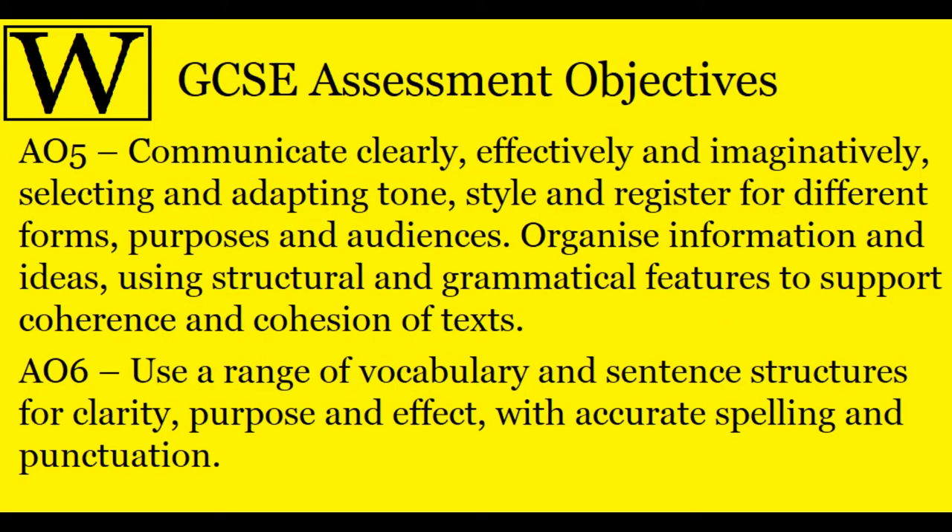If you look at the assessment objectives according to the current system: AO5 is your writing, which should communicate clearly, effectively, and imaginatively, selecting and adapting tone, style, and register for different forms, purposes, and audiences. It should also organise information and ideas using structural and grammatical features to support coherence and cohesion of texts — basically it needs to make sense and be crafted. AO6 covers vocabulary, sentence structures, and SPAG. A lot of schools focus on the SPAG and not so much the rest, so I'm going to introduce you to a system that helps you do the whole thing.